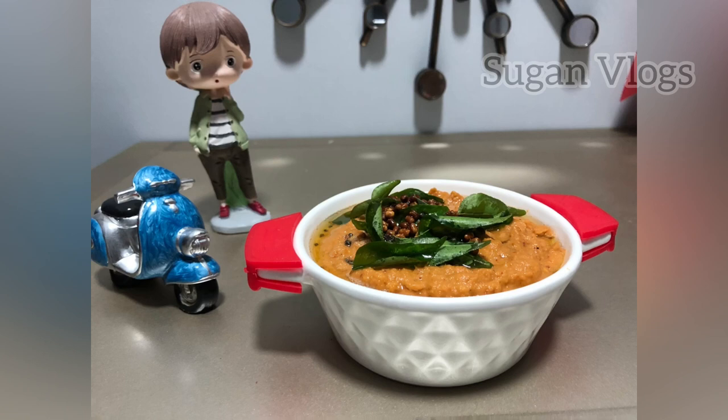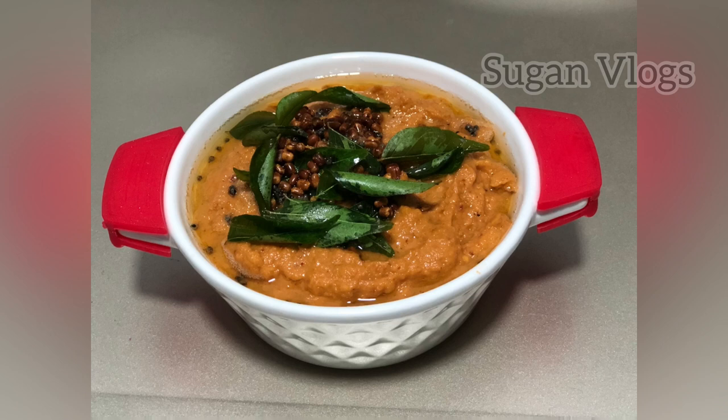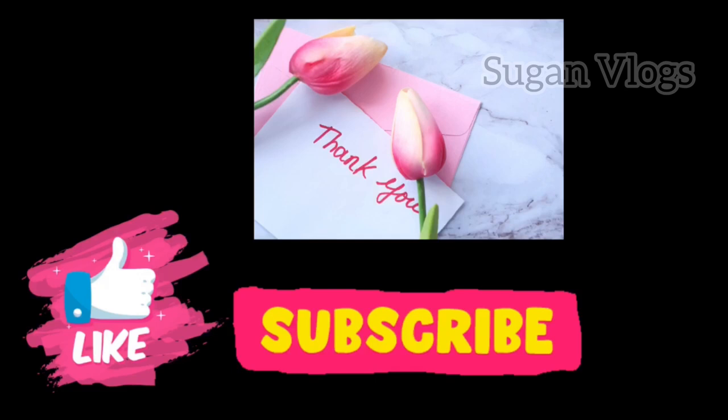If you want to try it, comment below. Please subscribe to the channel, like and share it with friends and family. Thank you!